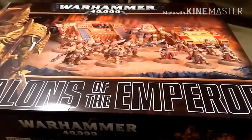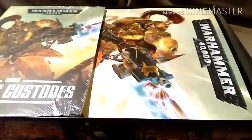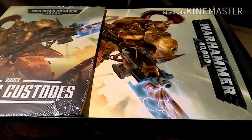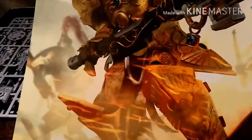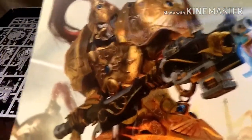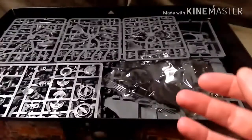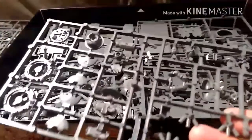That's the cellophane off. New box smell - nothing better than Games Workshop new box smell. So we have the two Codexes there, strung up together. And we have a nice piece of artwork there - Sisters on one side, Custodes on the other. Really nice. I might get that framed since the client won't want this. We've got Land Raider sprues, bases, Sisters of Silence - you've seen those. That is a Rhino.